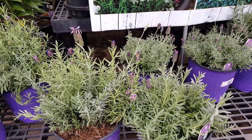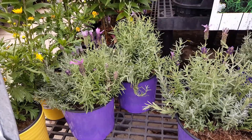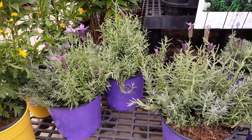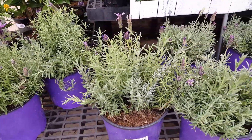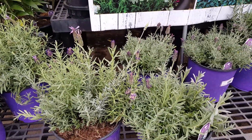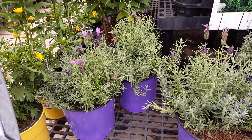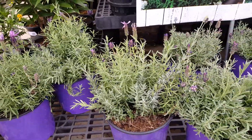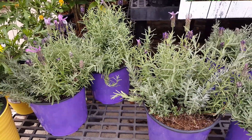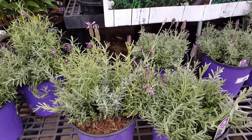Don't allow the plant to dry out too much to the point that it's withering, because if you do let it dry out to that point it might not survive. You're going to need a well-draining potting soil so your plant doesn't sit in water. Use a soil that has a pH between seven and eight, and fertilize every six months or so.